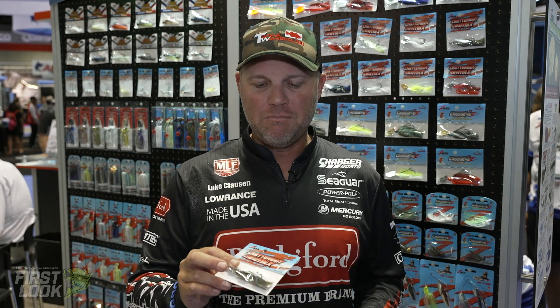Hey guys, Luke Clausen. We're in the Z-Man booth here. One of the coolest new products of all the new stuff they have out is the Mini Max Chatterbait. It's a bait I've got to throw quite a bit.